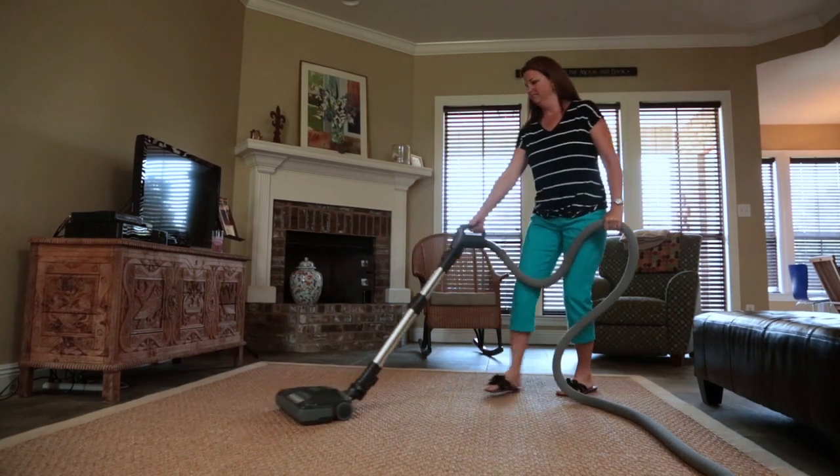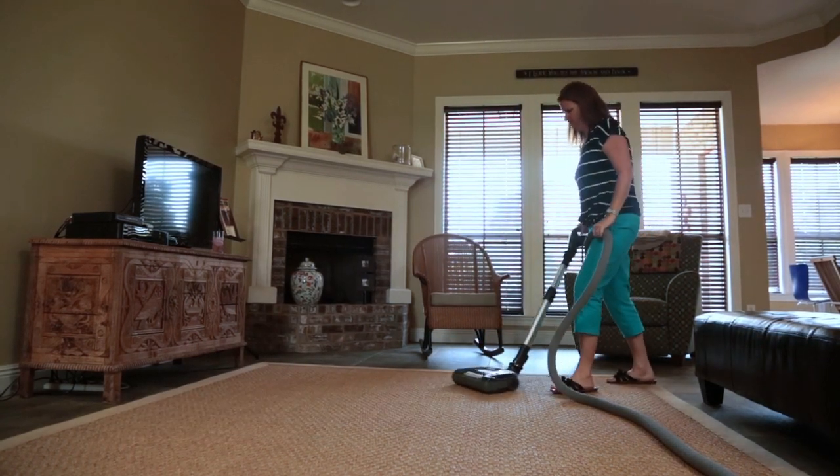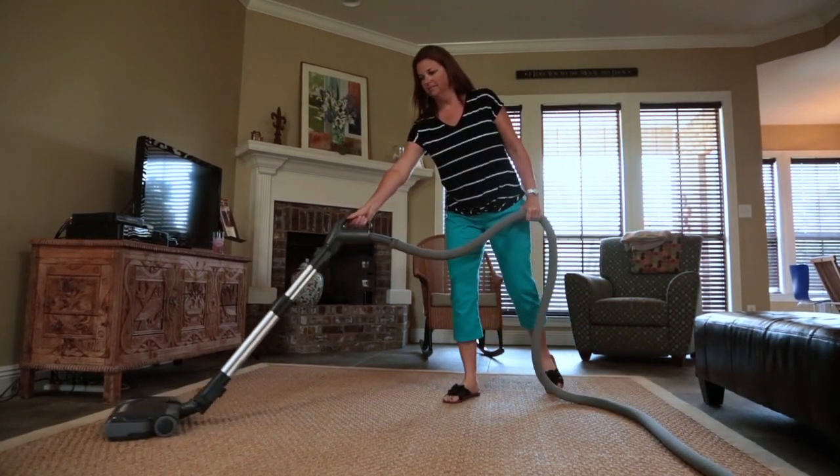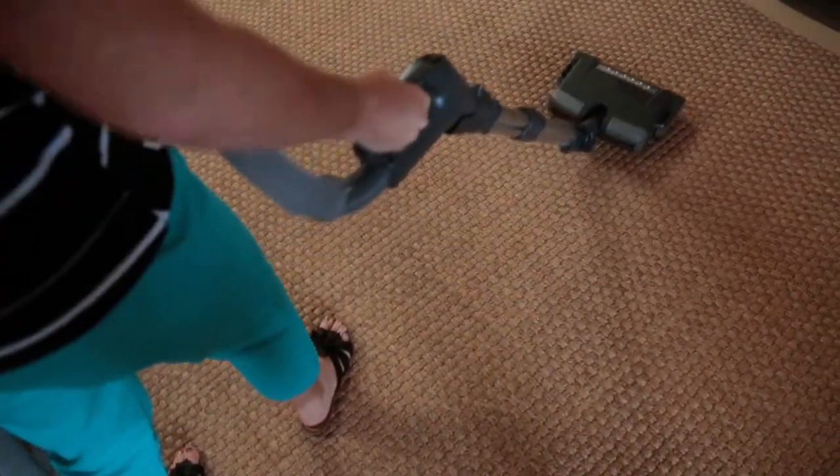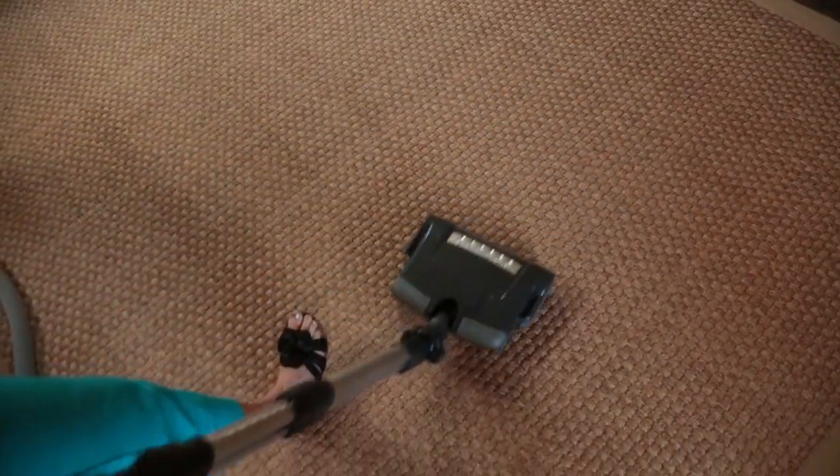Central vacuums can also provide more power and suction than a traditional upright or canister vacuum. That means it does a better job at capturing dirt and dust, giving you the cleanest possible indoor environment.